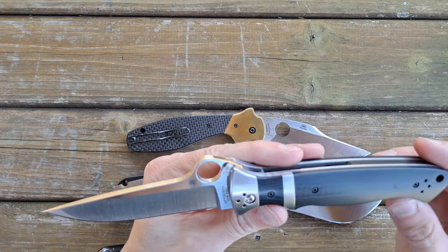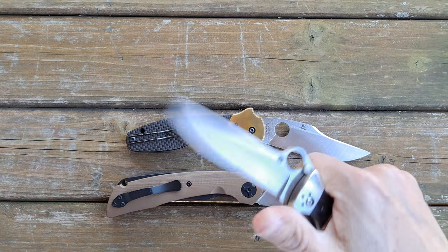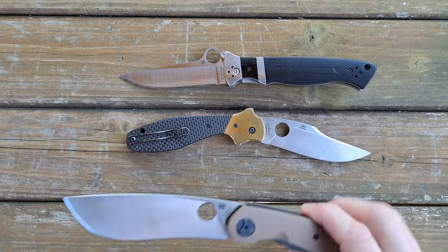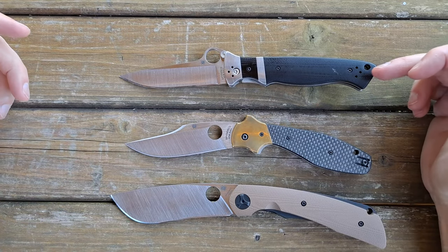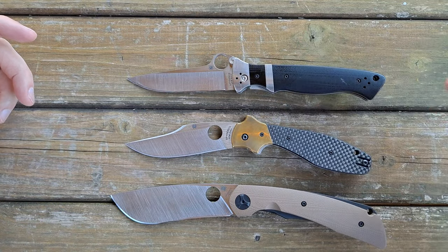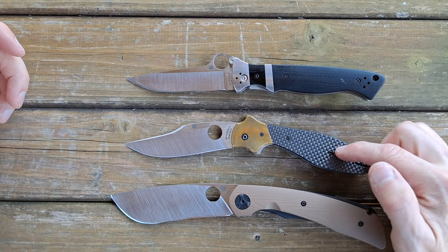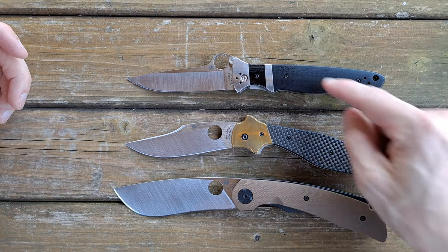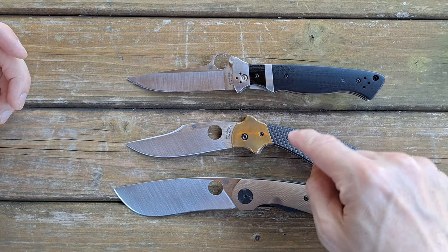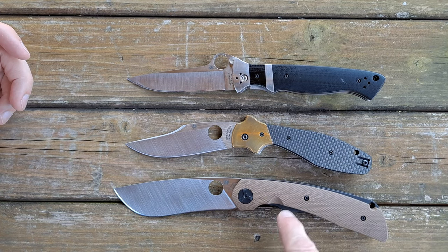I recently did a video on the Valeton subhilt, so I'm not going to go into too many details here — I just wanted to talk about them in a general sense. We have the Spyderco Valeton, the Shemp Bowie from the Ethnic series, and this bad mamma jamma right here, which is the Spyderco Subvert — designed by Butch Valeton, designed by Ed Shebb, and designed by Nadia Moore of Black Snow Customs.